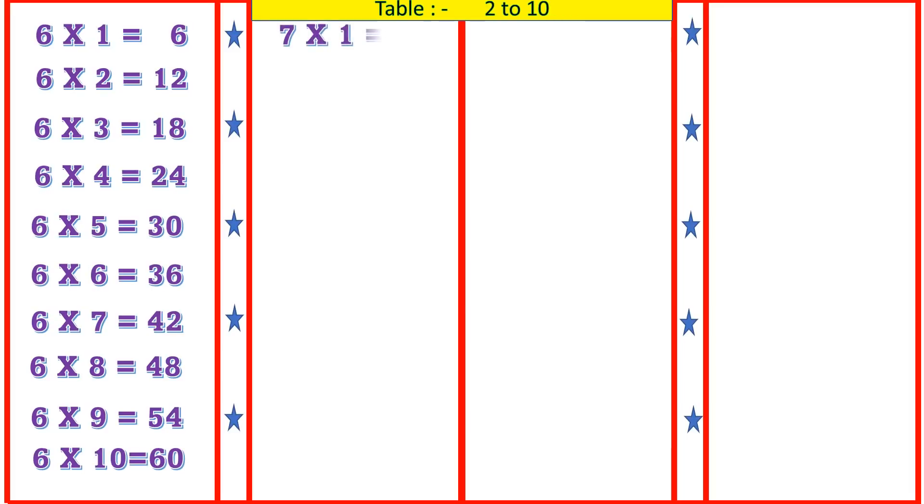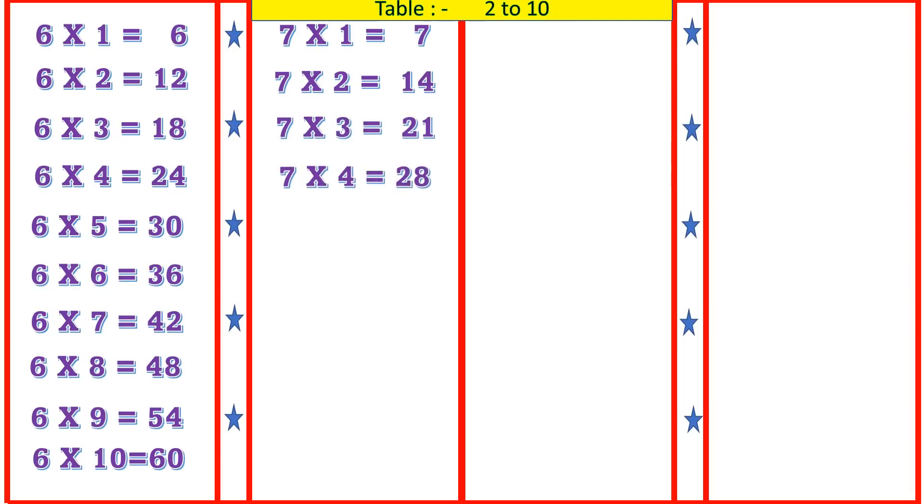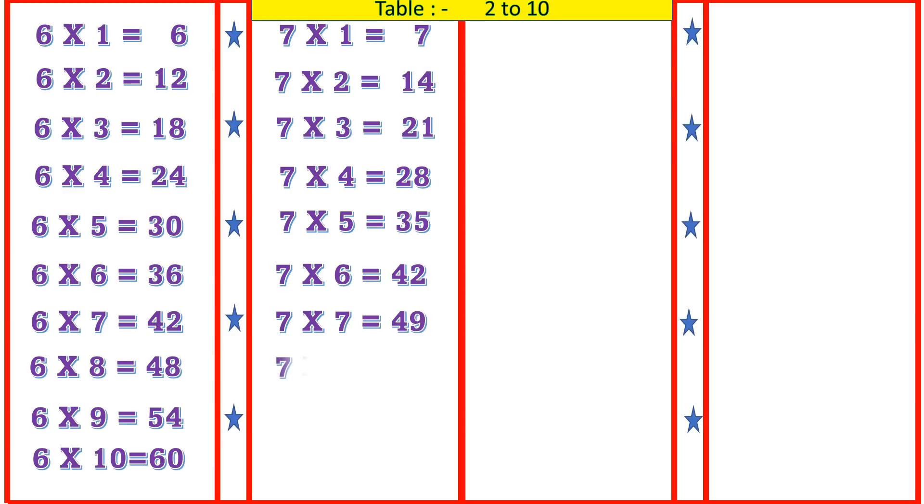7 1's are 7, 7 2's are 14, 7 3's are 21, 7 4's are 28, 7 5's are 35, 7 6's are 42, 7 7's are 49, 7 8's are 56, 7 9's are 63, 7 10's are 70.